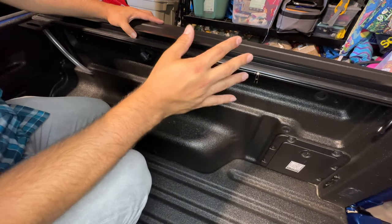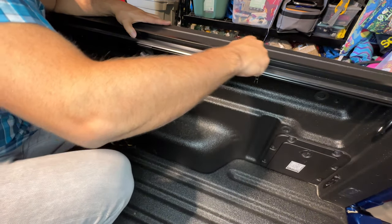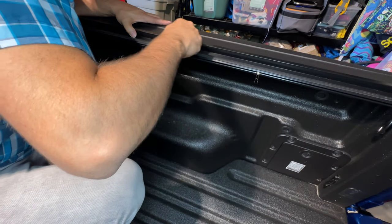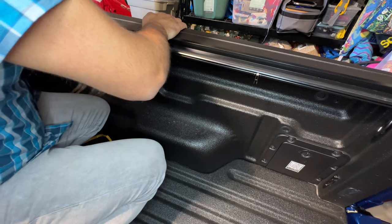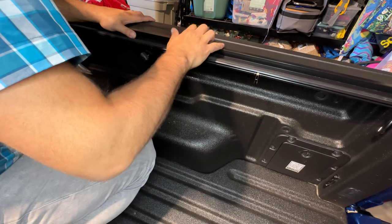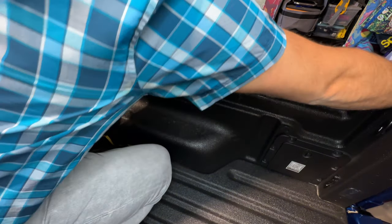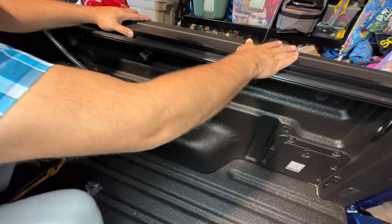A key thing to pay attention to is the weather seal on the end of the railing — make sure there are no creases and that it sits flush against the bed body so no water seeps in underneath. It looks like that's the case for this one.